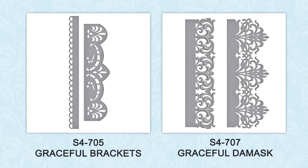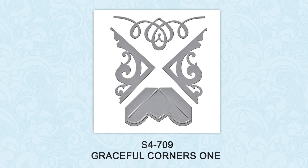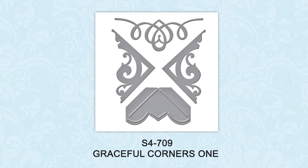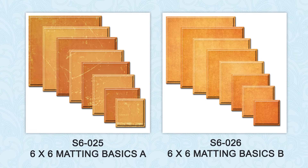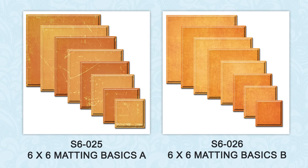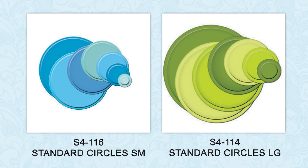I'm going to be using Graceful Brackets, Graceful Damask, and Graceful Corners 1 dies to create this card. I'm also going to use Spellbinders 6x6 Matting Basics A and B dies, as well as small and large standard circle dies.